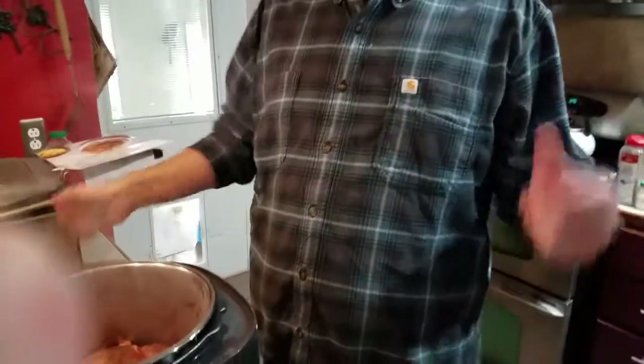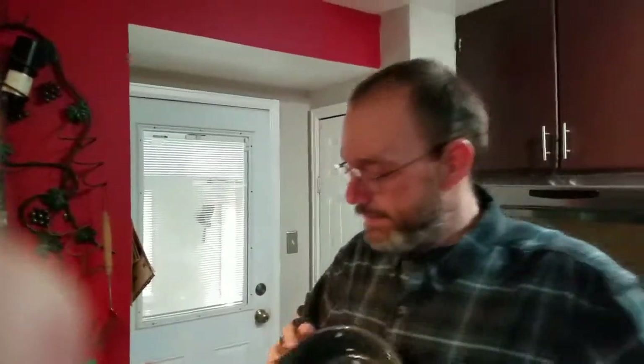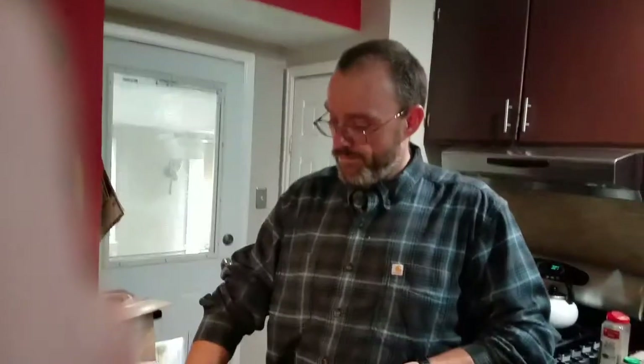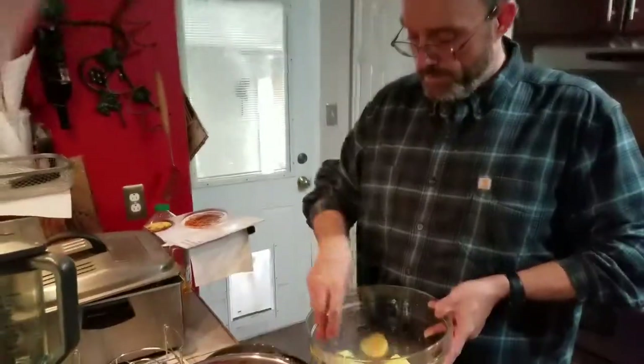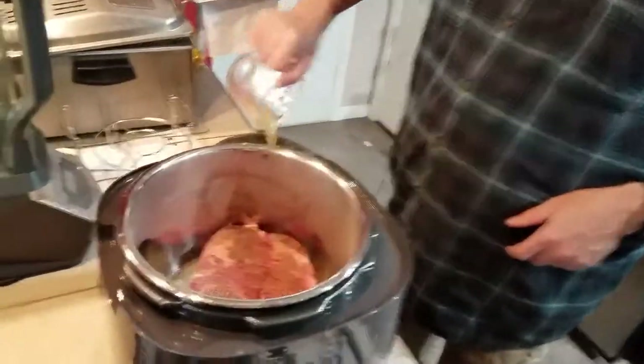So while that sears, we're gonna use the ceramic pot and we're gonna put our potatoes in it. Then we're gonna add our half cup of chicken broth, and then we're going to put our lid over it. We got that all in there with the lid.